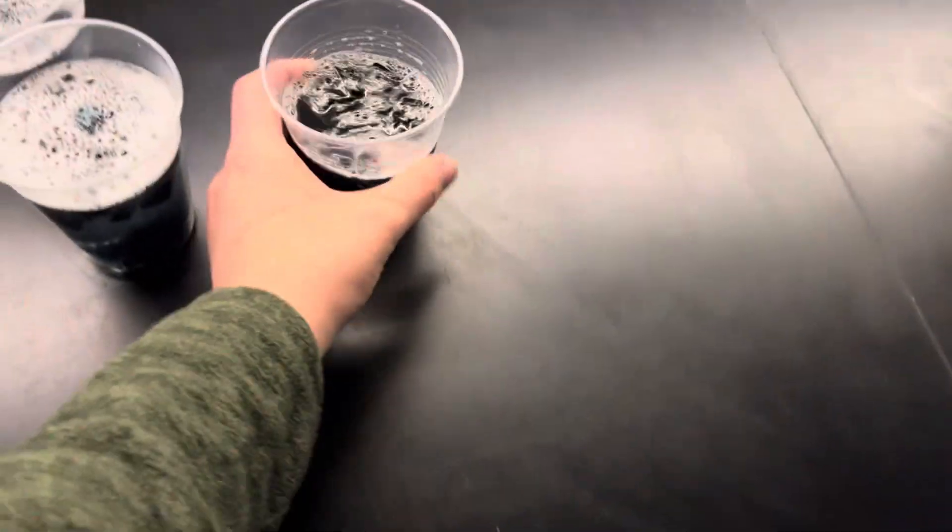Does anyone want a drink? Check out these neat ice cubes I got. You can see them pretty well here. Yep, those are computer keys. Or keyboard keys.